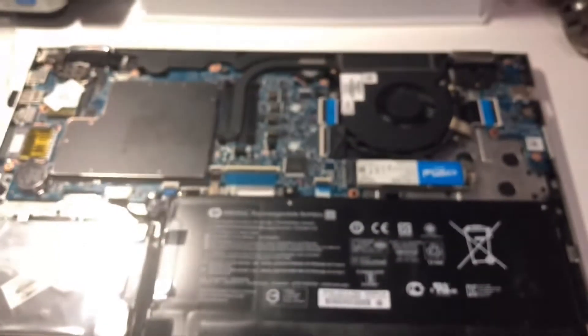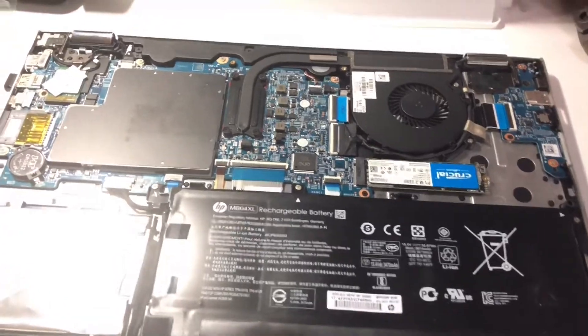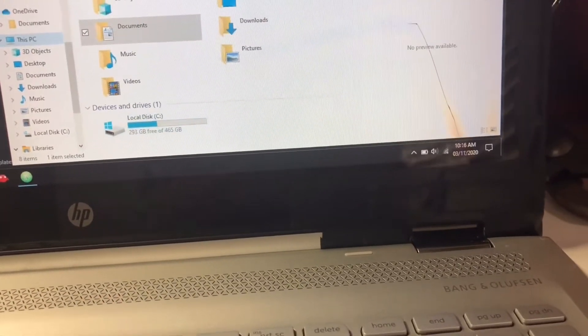Now it's all screwed in and I'm going to close this laptop and get back to you. Here goes nothing. I'm going to check under This PC — actually it's not showing up in there.